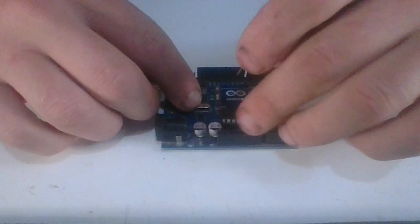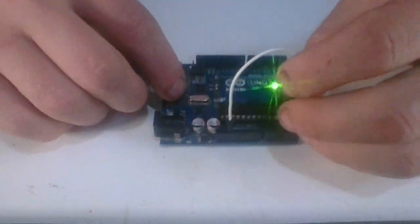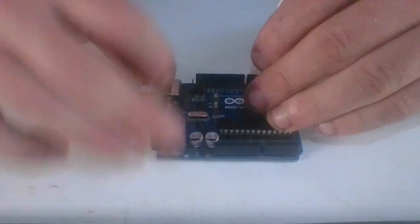By just turning the reset pin low or turning it to GND, you can reset the Arduino. Basically, all we're going to do is connect this wire to the GND pin — and there you go, the Arduino reset again because the LED turned on again.